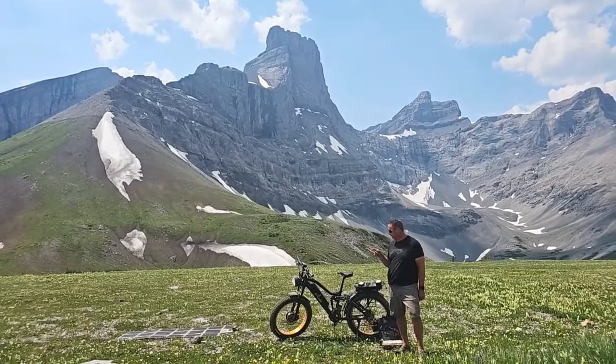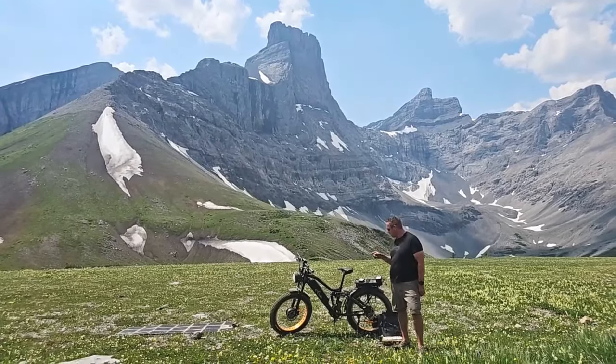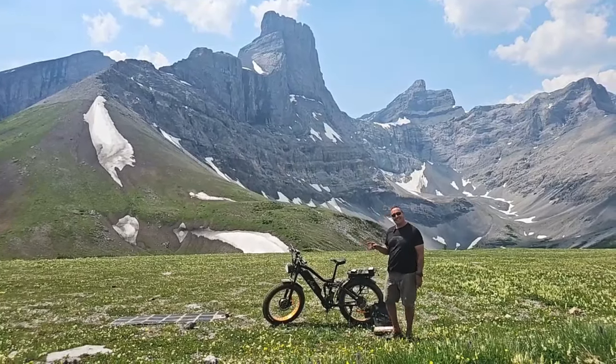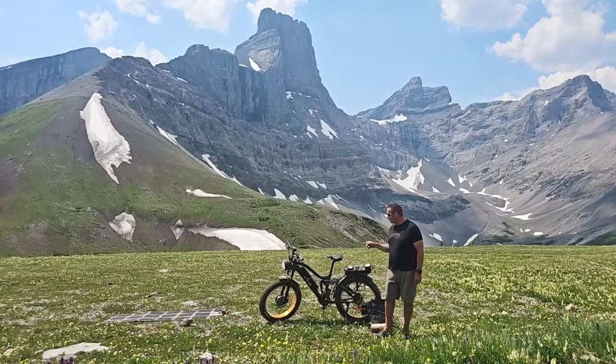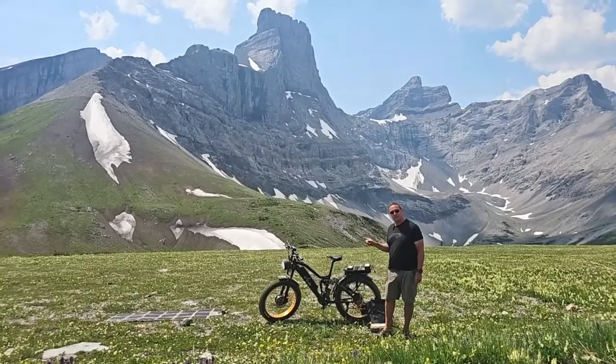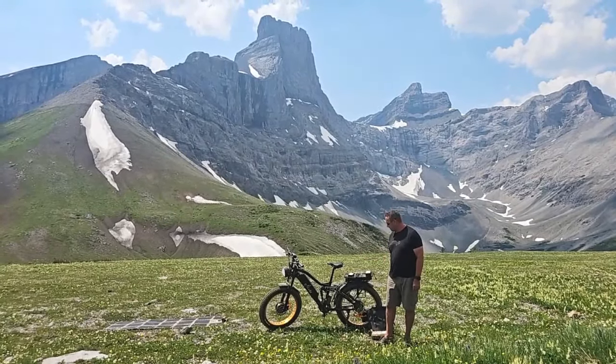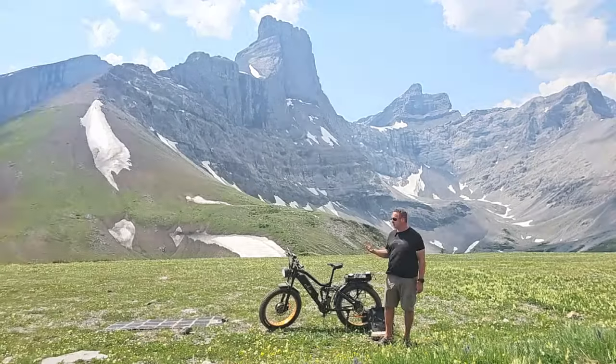Now we're not going to get 140 miles here — a lot of people are talking about that in pedal assist one. I had to use pedal assist nine to get up the steeps here, but in pedal assist one people are getting 140 miles plus — and that's miles, not kilometers. So that's actually really impressive with this bike.